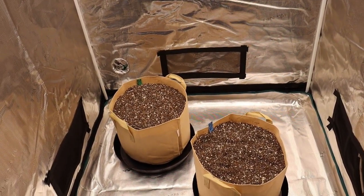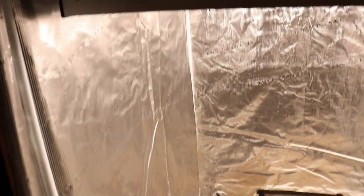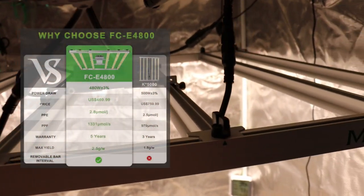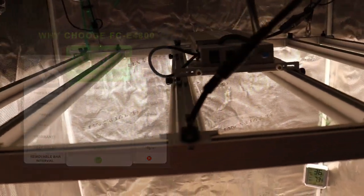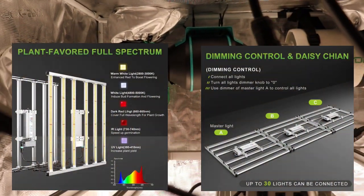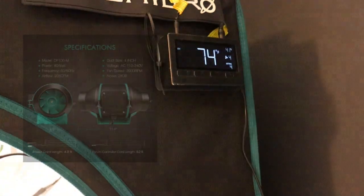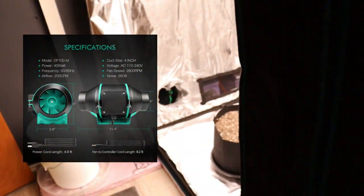For the two old-school autoflowers we're going to be using the Mars Hydro 3x3 grow tent, which measures about 39 by 39 inches — a little bigger than your standard 3x3. The lighting will be the Mars Hydro FCE 4800, 480 watts from the wall, fully dimmable and daisy chainable — infrared and UV. The exhaust is the Mars Hydro 4-inch with carbon filter and digital thermostat. What a great setup.